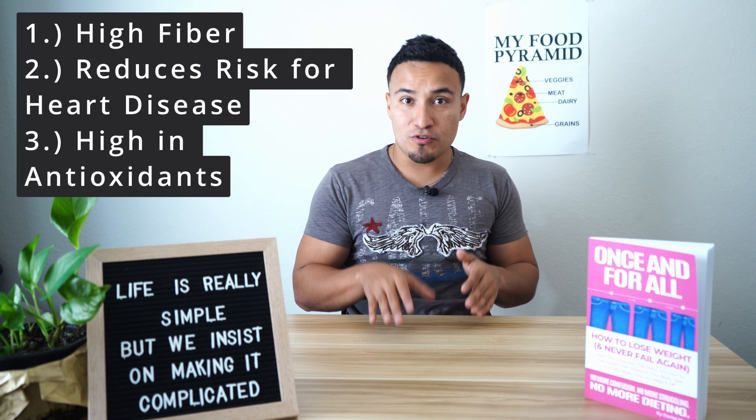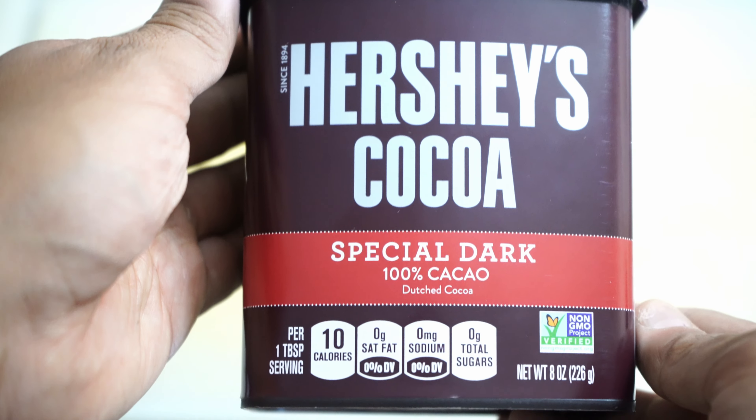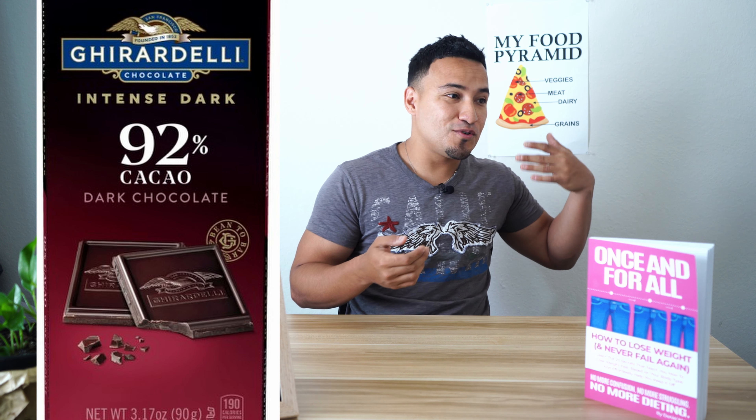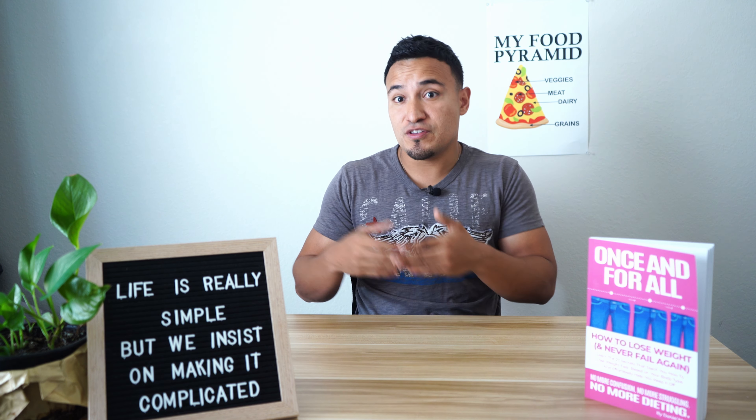In order to get these benefits, you have to make sure you have dark chocolate — such as powder or bars like we have in the video. You can't just go to the grocery store and get a candy bar or any processed, high-sugar chocolate and assume you're getting these benefits. That's why you want to add a little bit of artificial sweetener — to add some flavor to the dark chocolate so you can still get those benefits.